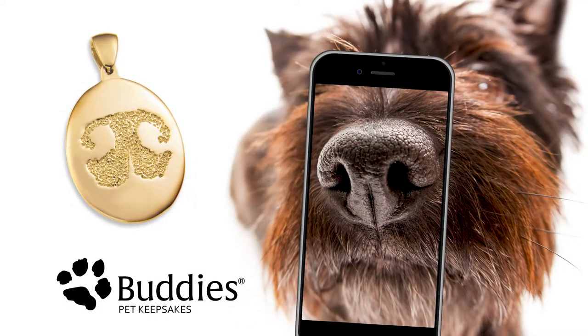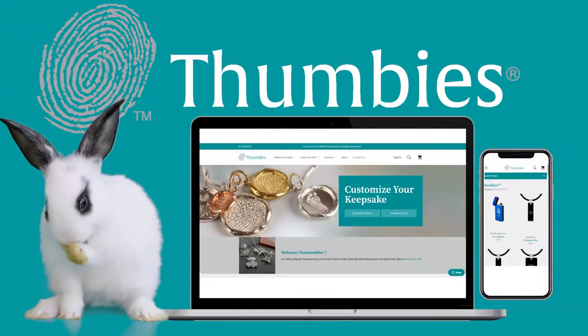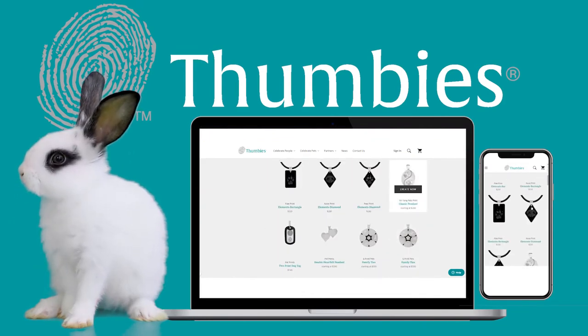You want a crystal clear photo. Double check that it isn't blurry, washed out, or too dark. When you've got the perfect shot, upload the photo at thumbies.com.